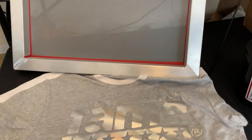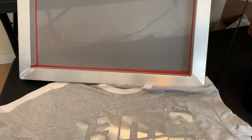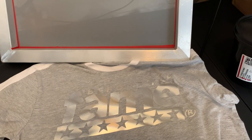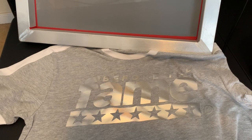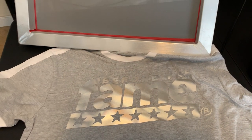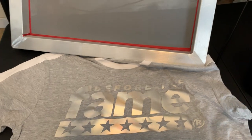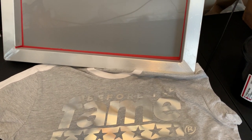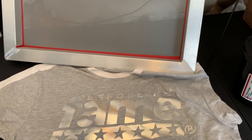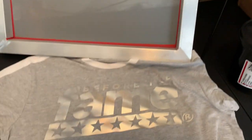Until my back really started to hurt and I said, 'It has to be a simpler way.' So I ended up buying a $150 silkscreen unit — like the little print head joint, the station. It was a four-color, one-station screen printing unit. And that saved me a lot of pain on my lower back.